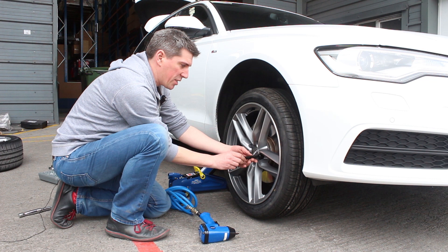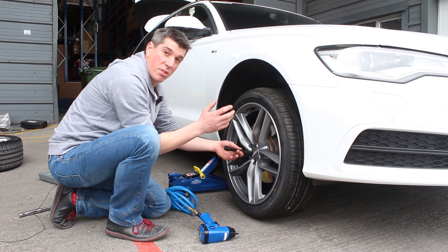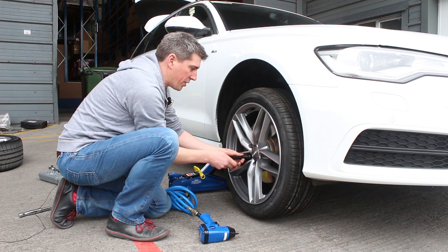Even if you do have an air gun, it's probably a good idea not to use it when you're initially putting the wheel bolts back in, just so you don't cross-thread anything. So do them up by hand, finger tight first, and then you can put the air gun back on if you want.